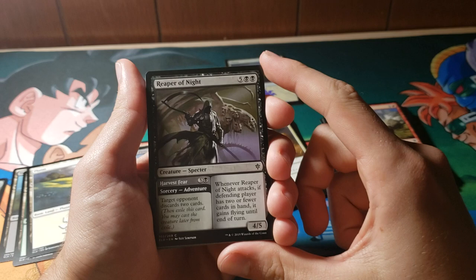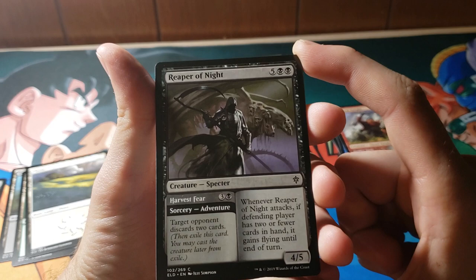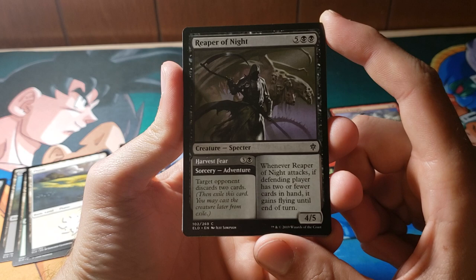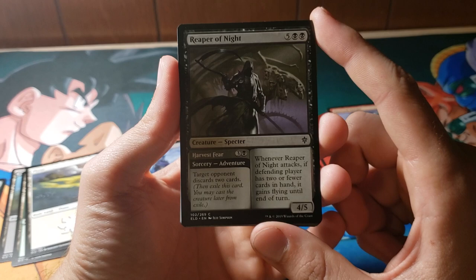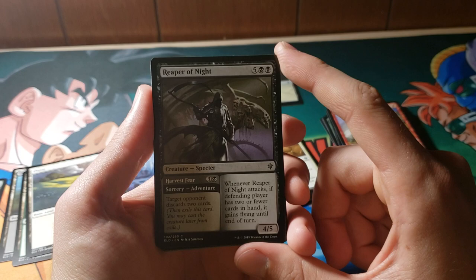Reaper of Night — wow, the art on this is awesome. This is a seven-mana 4/5. First, you Harvest the Fear: target opponent discards two cards for four mana. Then whenever Reaper of Night attacks, if the defending player has two or fewer cards in hand, it gains flying until end of turn. This card actually isn't too bad — it's a pretty sick bomb. The discard-two thing is pretty awesome. I like the whole story thing in general because you get to cast them once and then again later on.